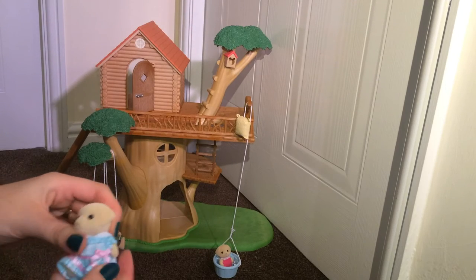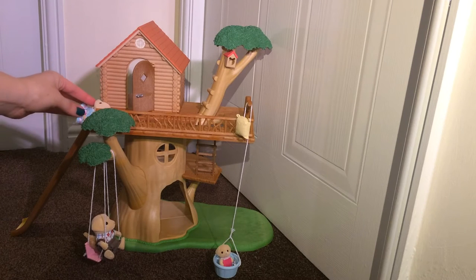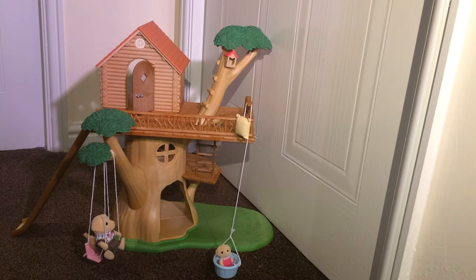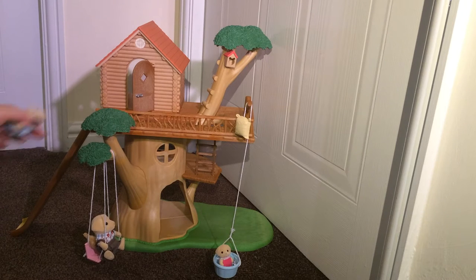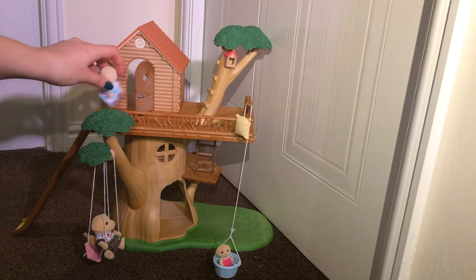I'll just give you a quick demo of the slide. The slide is very steep, so here goes. She rolls off the bottom there, just out of shot unfortunately. The slide does work and she did a little roly-poly just off shot.